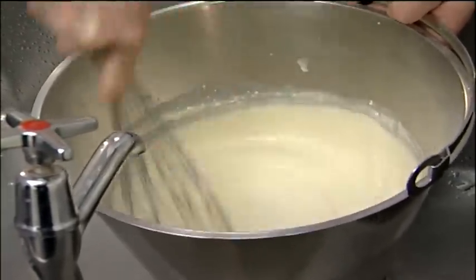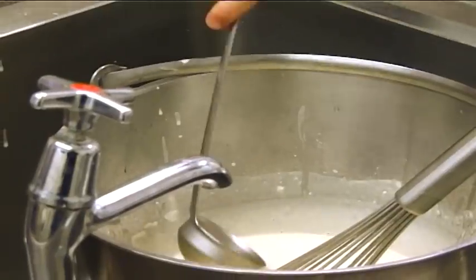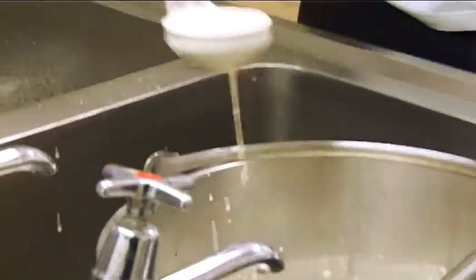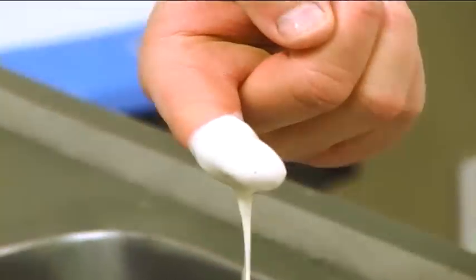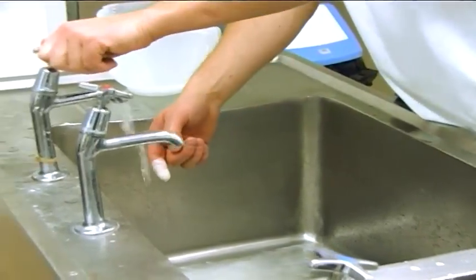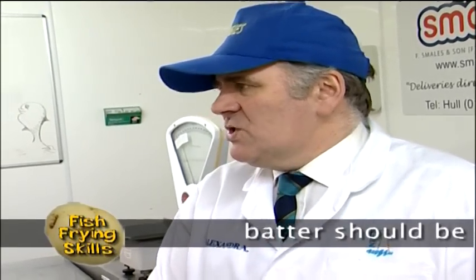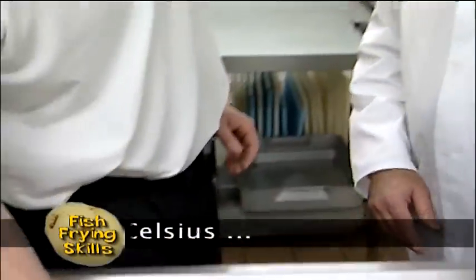You can see this is just about the right consistency. We'll do something called the finger test — just dip your finger in, and it just sticks nicely to your finger. As a rule of thumb, the golden rule is: if you can see your skin through the batter, the consistency is right. I think if we put that in the fridge now and let it cool down for half an hour or so before we use it, that would be about right.